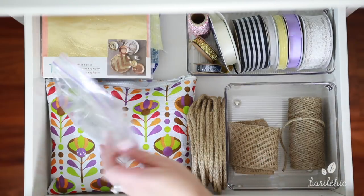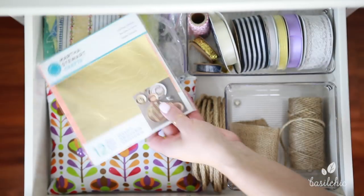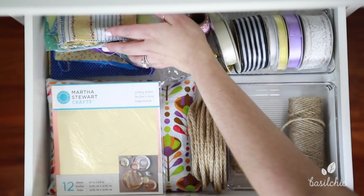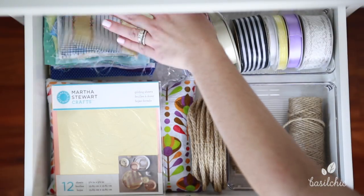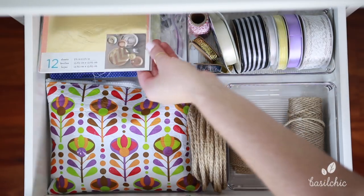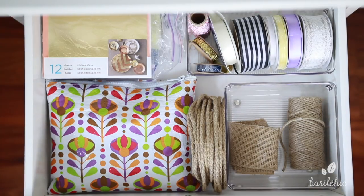Over here I just have some googly eyes — don't know why I still have those. And then over here just some gold lacing, and over here some bits of fabric from my grandmother who passed away when I was six. It's really sweet having fabric from her there. So in these two drawers I just have all of my DIY craft supplies.